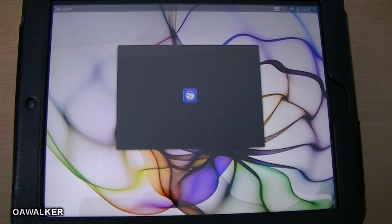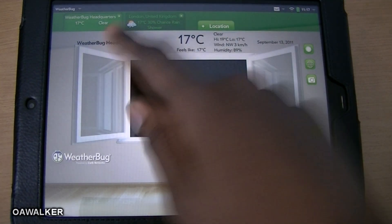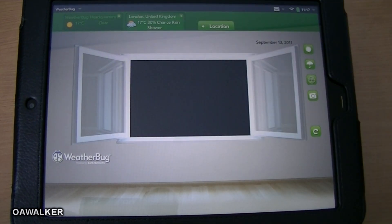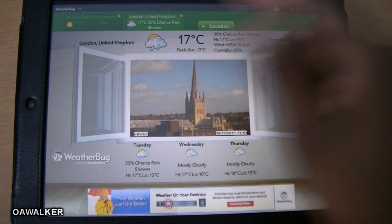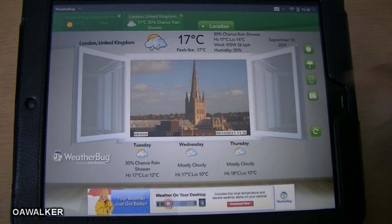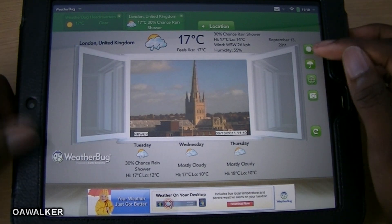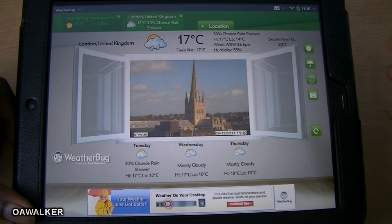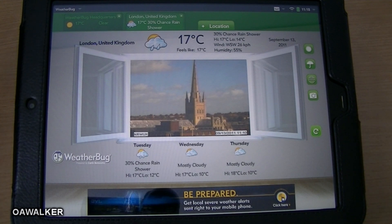The next application is WeatherBug. It's another application designed for the tablet — it uses up the whole screen. You can add different locations at the top. So you've got WeatherBug headquarters, and you can move over to London and it shows you the temperature. You can change it from Fahrenheit to Celsius. It shows you like 30% chance of a rain shower with a little picture, and it shows the weather for the next three days. It's got a very nice layout. You can also add multiple locations — for example, somewhere you might be traveling to.